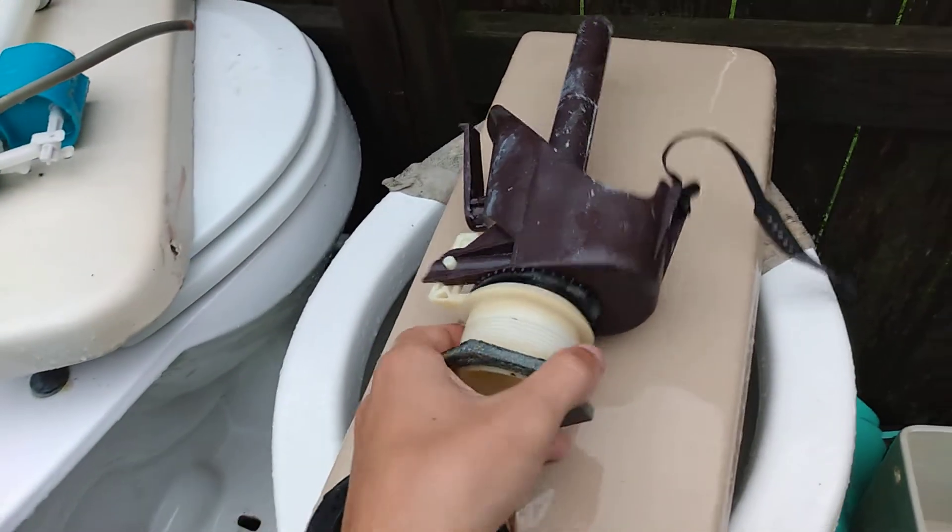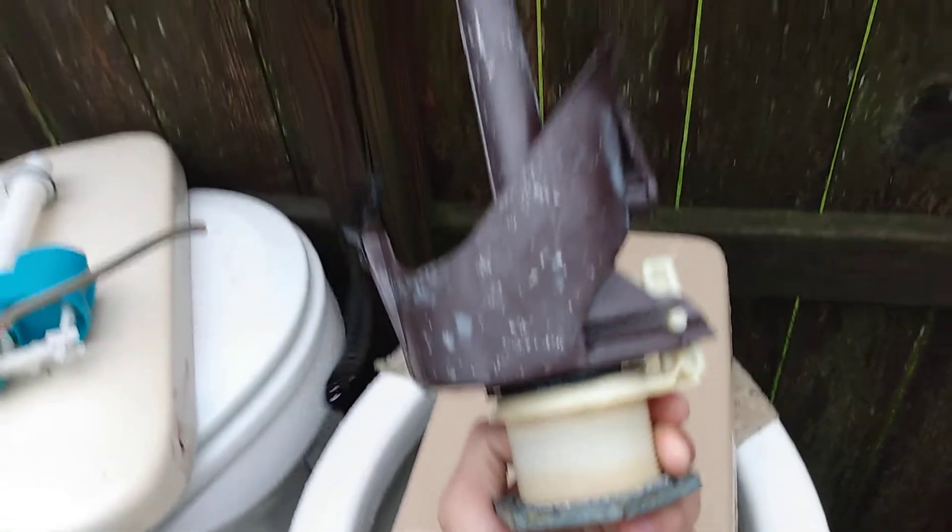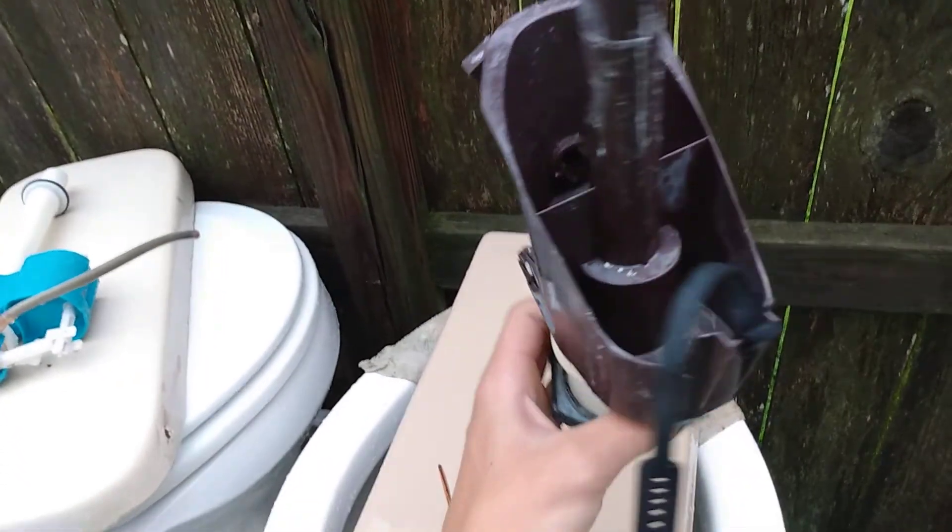This is a vintage Universal Rundle flush valve, and many of you probably haven't seen these, but I'm going to show you how it works.